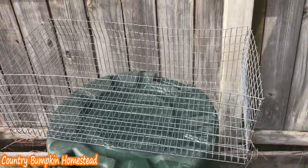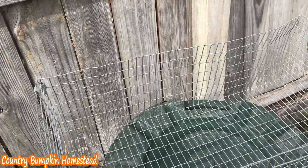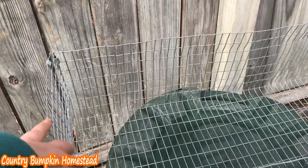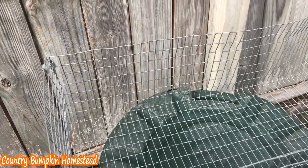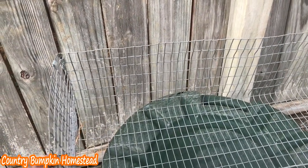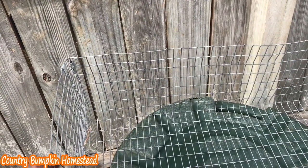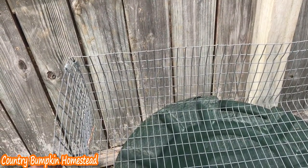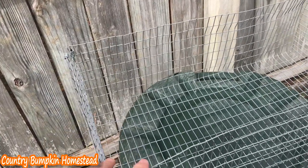What I'll do is I will line this with cardboard — like an old shipping box. I'll line it during the winter, and that will prevent the baby bunnies from getting too cold or getting in a draft. I can take the old cardboard out after the nest has been removed from the cage and put that cardboard in my compost pile.